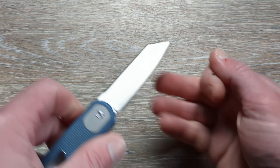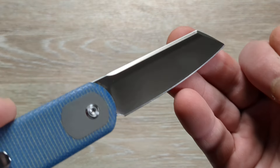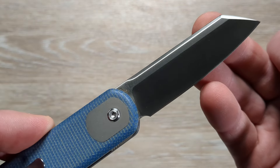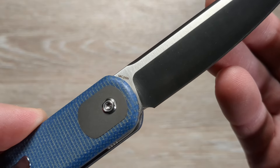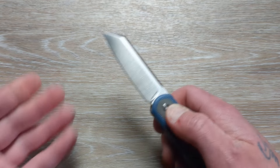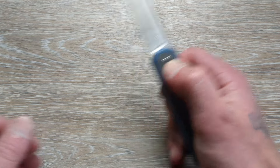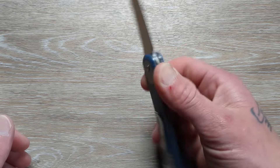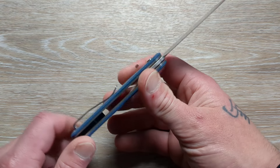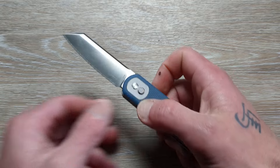This has a very nice satin finish to it and a little upsweep belly. We're going to be getting 14C28N steel — I love that they're using 14C now. Their bread and butter was 154CM, but if you asked me nowadays, I will take the 14C over the 154.